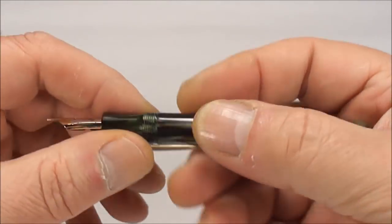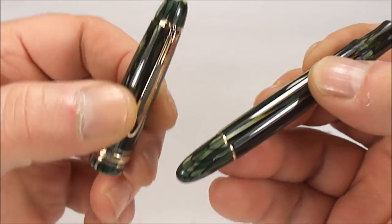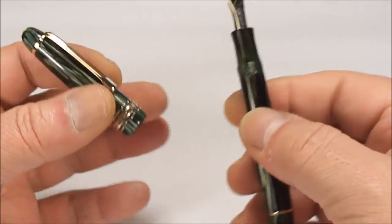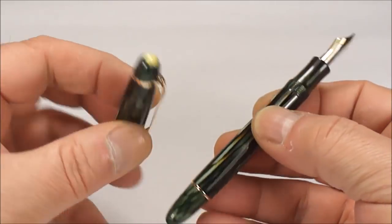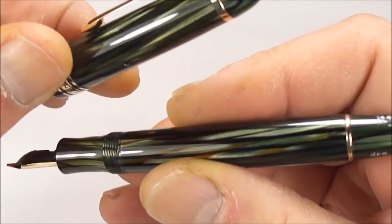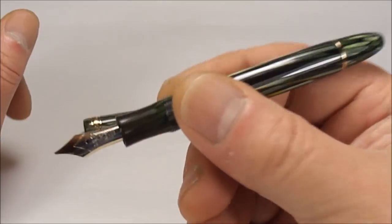I can't get over how beautiful the pen actually is. It's absolutely gorgeous. They may actually have brought out an up-to-date version of this particular pen — maybe, I do not know. But what I don't understand is why Montblanc do not revert back to these celluloid pens and remake these beautiful patterns, these beautiful colours, these beautiful pens. Montblanc, if you're listening — let's make some more of these pens!